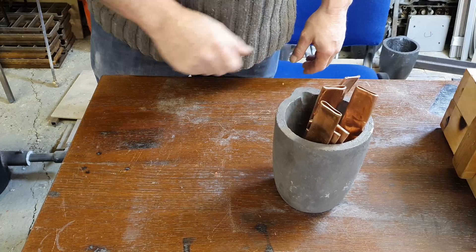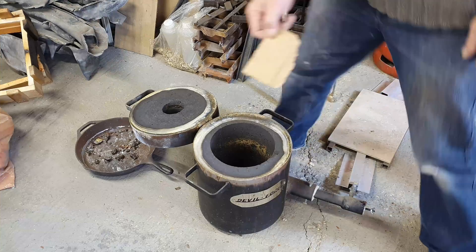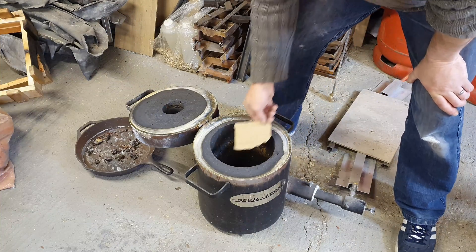Silver. Cardboard to stop the crucible from sticking.